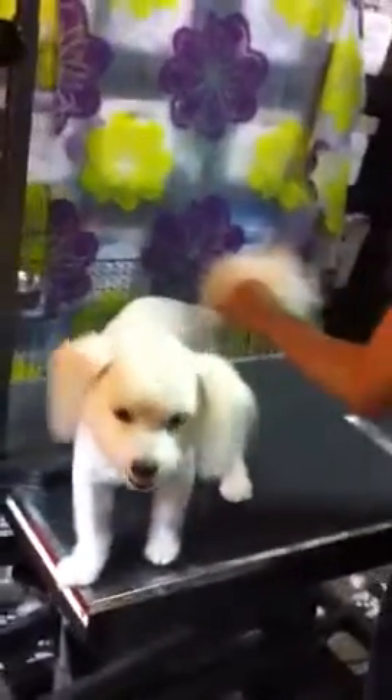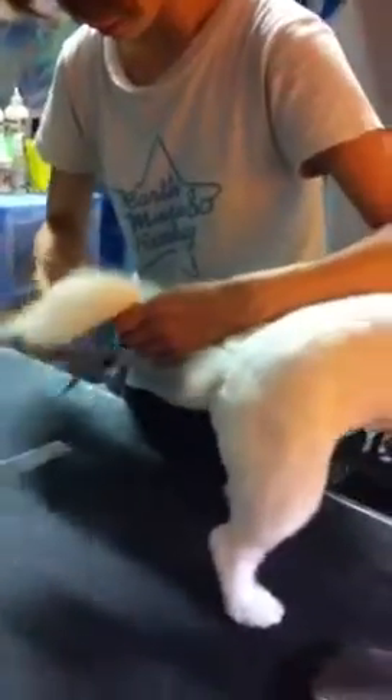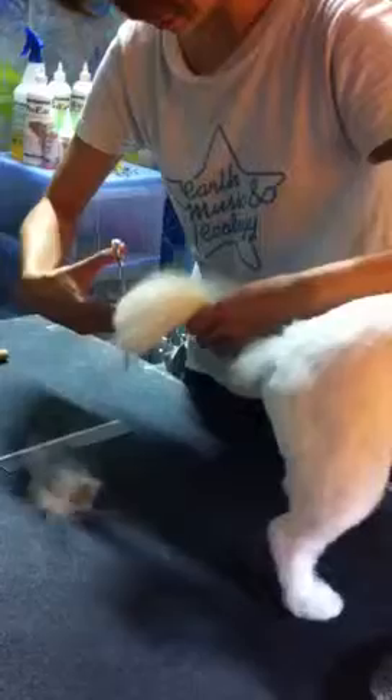We're out here at Koko Jor doing our finishing touch on Miss Ami. We're going to be giving her a little touch up on her tail — a little one-on-one on grooming the tail set.